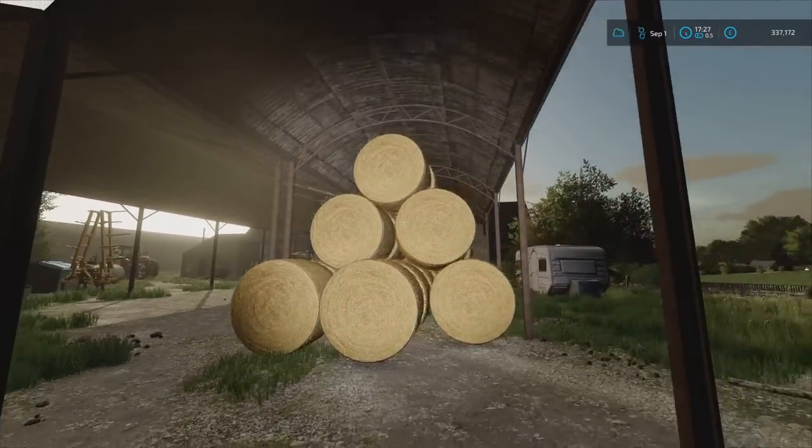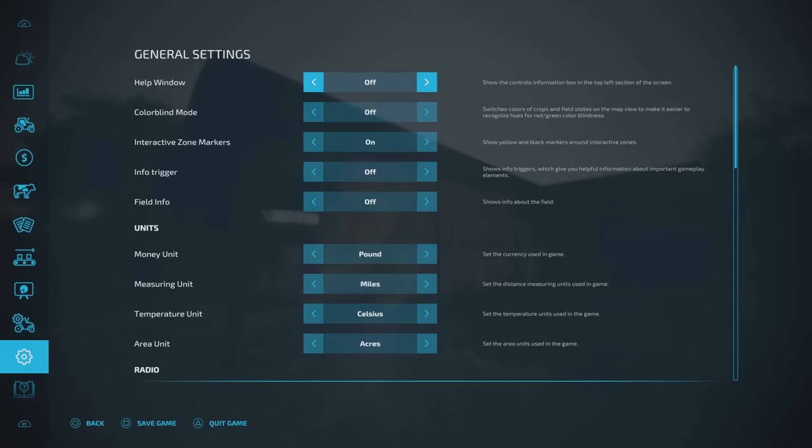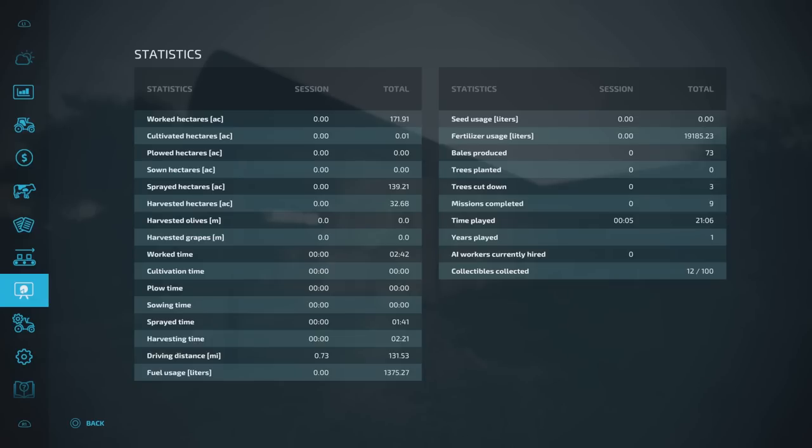I bought them in ones and twos and stacked them up. How many bales have I got? I've got 50. If I check my thing, I don't think this will be right — bales produced: 73.